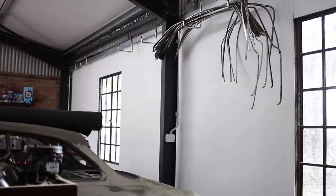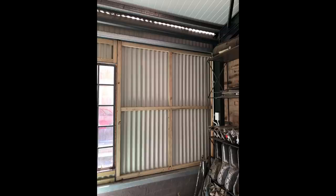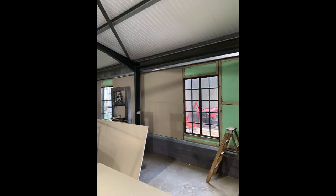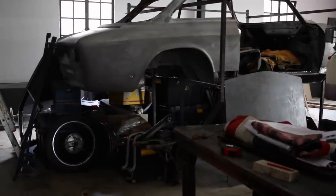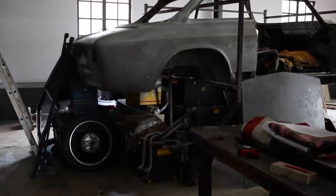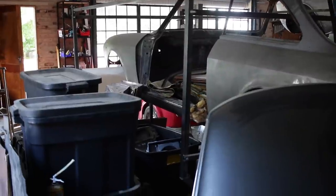At first, I just wanted to install some drywall on the sides of the workshop, and I did that fairly easily. I made some wood frames, added some insulation and then cladded it with drywall. But in the process, I made a huge mess out of the workshop. So I decided, in for a penny, in for a pound, and I did all the upgrades I had in mind.